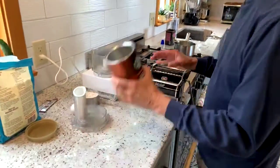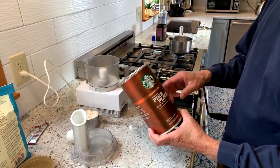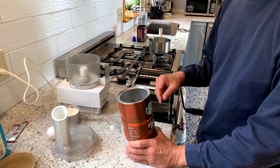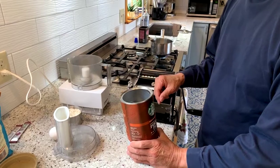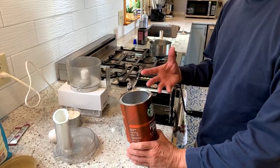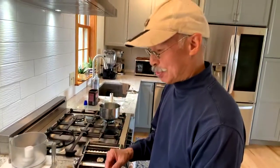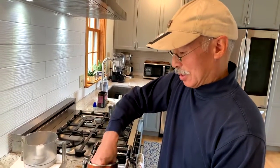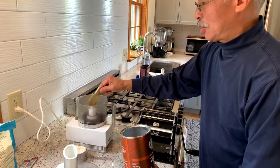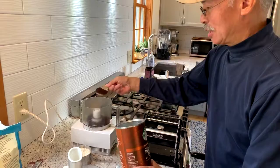We're going to start off with the coffee, and we're just going to use regular roast coffee. But if you want to, you could use an espresso roast, which is a finer roast. If you really don't want any kind of coffee texture in there, you could also use instant coffee and it would just kind of disappear. We're going to put in two scoops of coffee.